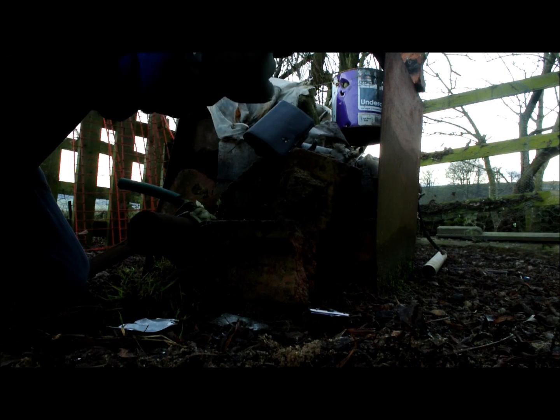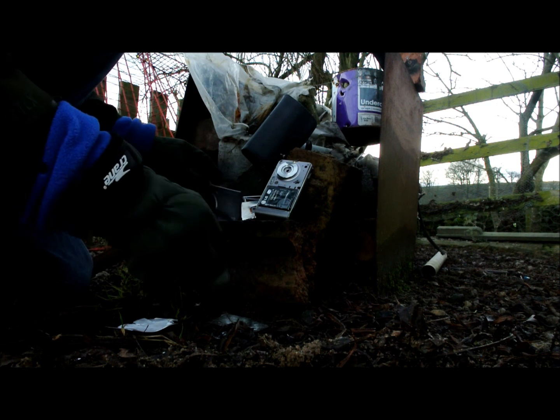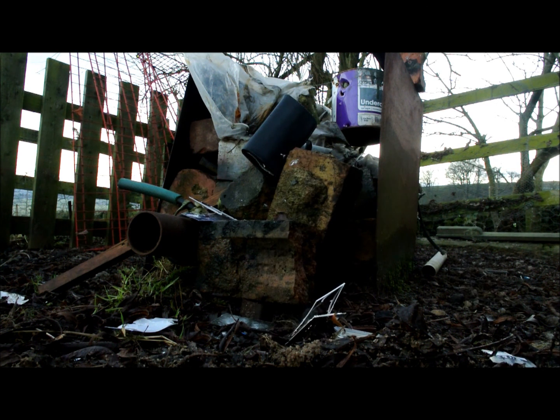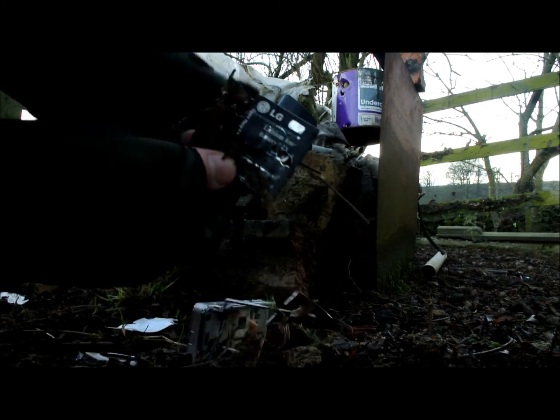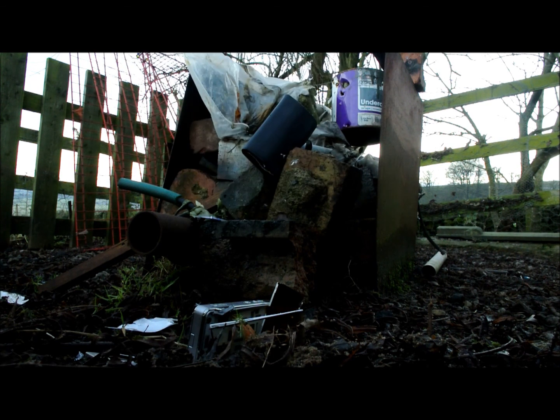Let's shoot the battery. This is gonna be fun. Oh my days, it broke — split the back. What did it do to the battery? Oh! Can you see that? It's put a pellet inside the battery. Oh my days, that's insane.